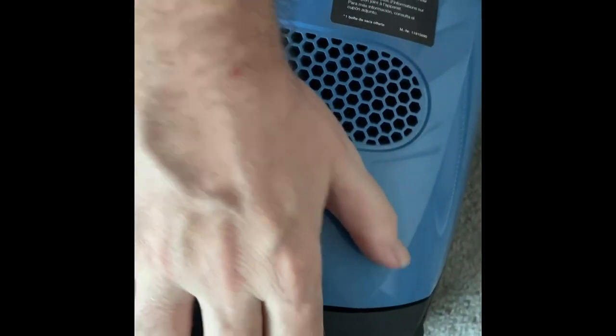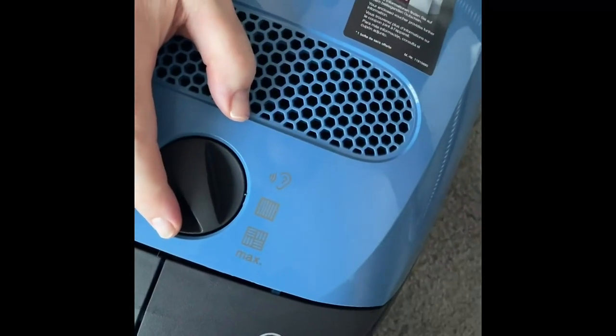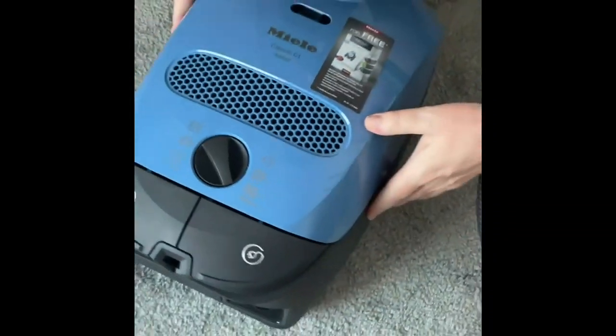And you've got your cable retraction, which the cable tucks away nicely right inside. Just pull it out a little bit and the cord comes in nice and easy.